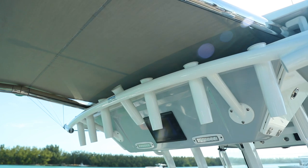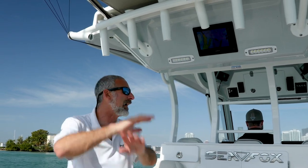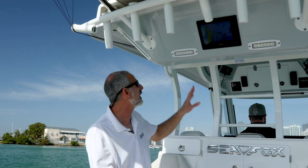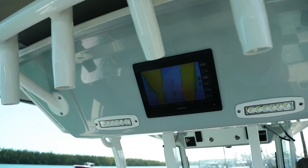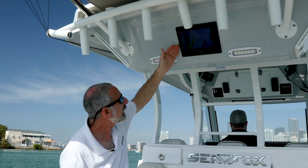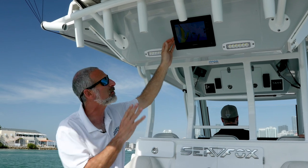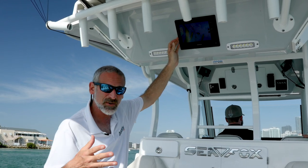One other option is this sunshade that extends out of the back of the hardtop, but I'm saying that's getting in the way of my rod tip — I don't want that thing up there. What I do like is to have these F-spreaders, all these rocket launchers, the kingfish mount holders on the corners, and the MFD in the back of the top is a standard too. That is pretty cool.